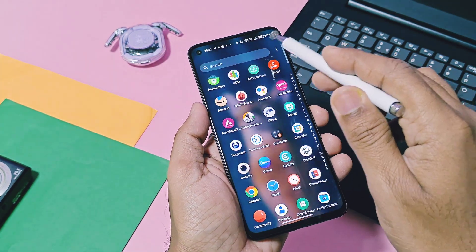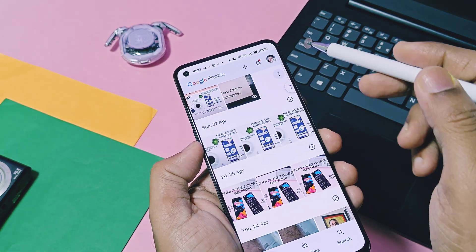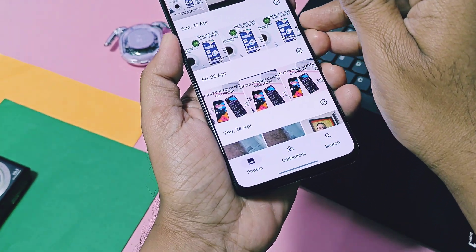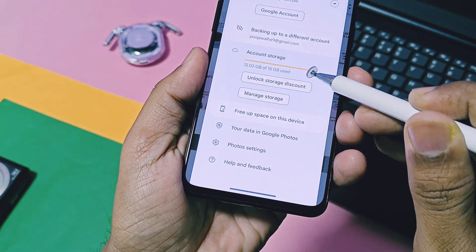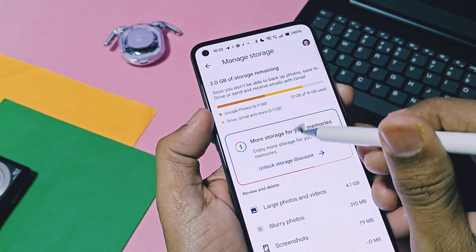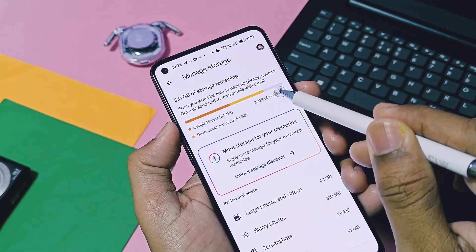I am using OnePlus 9RT with OxygenOS 15, which didn't have unlimited photo backup for the Google Photos application. From a few days, lots of users have been asking about a working unlimited Google Photos backup mod, because lots of mods are available online but none of them are working properly.